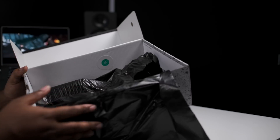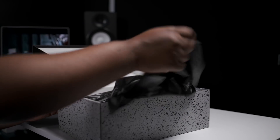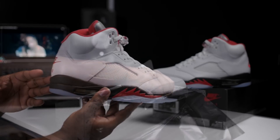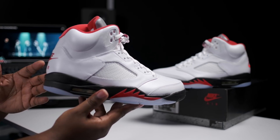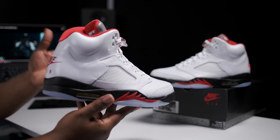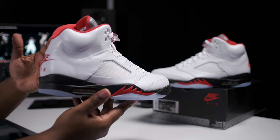It does have that green and white sticker inside of the box as well. That's a wrap for the retail packaging. Now let's get into the shoe. Personal opinion, this is probably one of the best fires to ever release. It's right up there with the metallic fires, both grapes, the black and white, and maybe the Laneys.